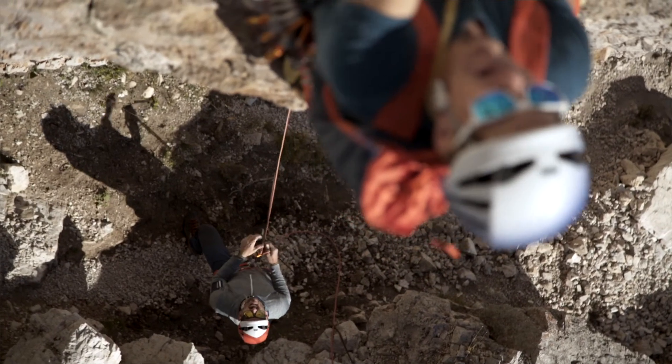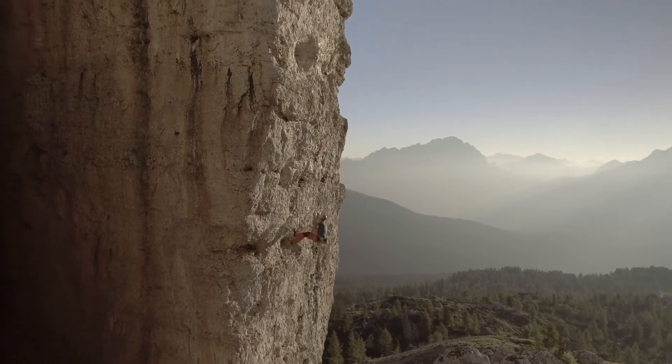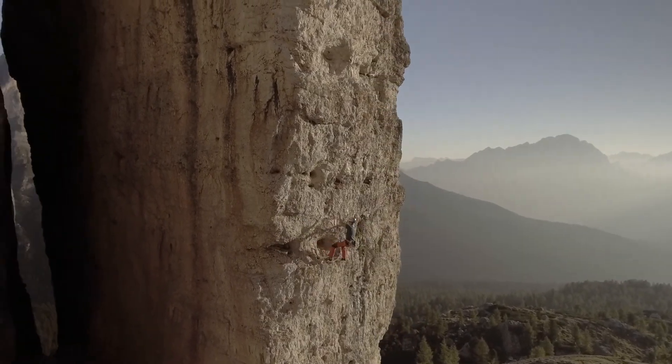You can, by all means, use two or all three belay methods on an alpine climbing route.